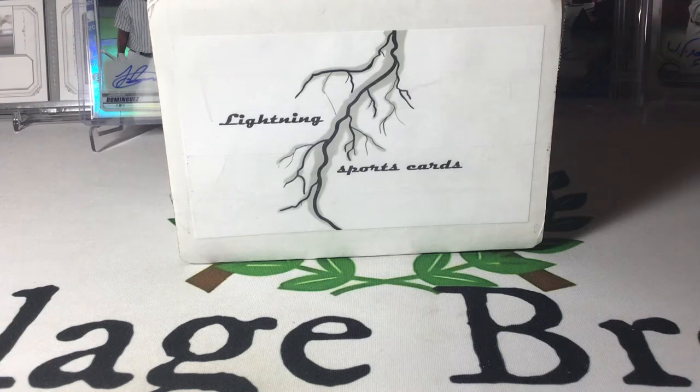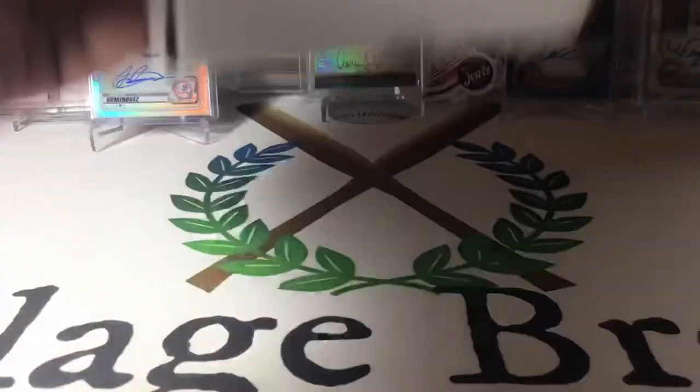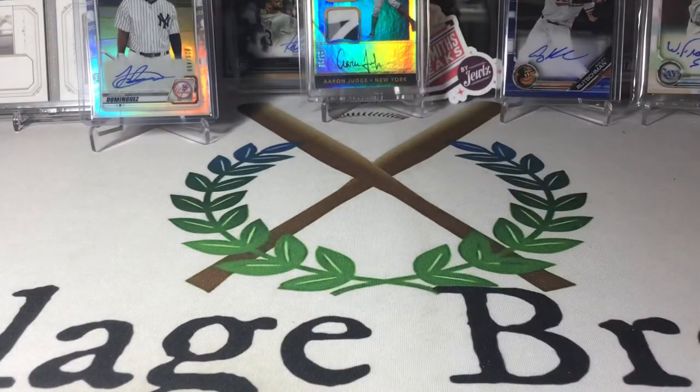Hey folks, Coach here with Village Breaks, bringing you Volume 3 of Lightning Sports Lightning Box. I opened Volume 1, missed Volume 2, but Volume 3 looked to have a pretty good pack lineup.